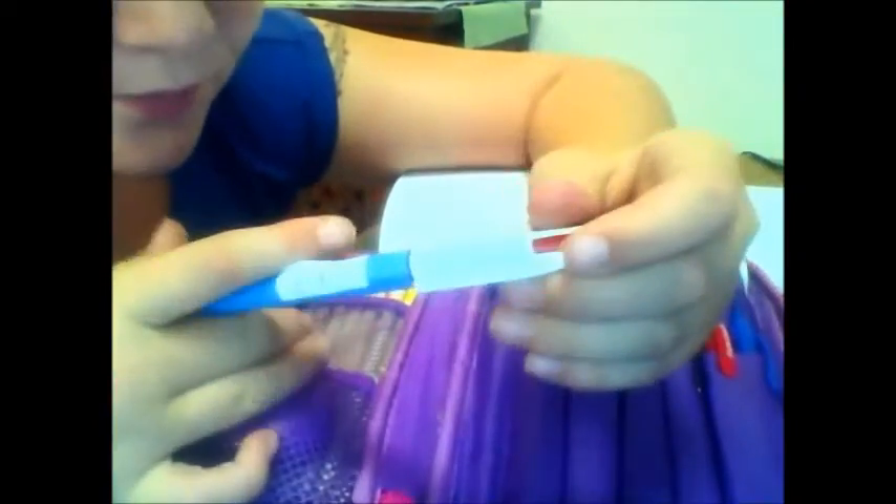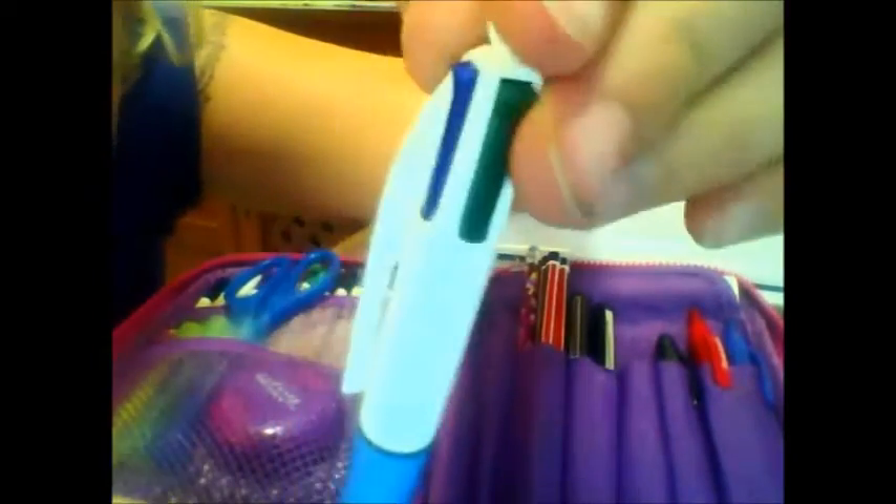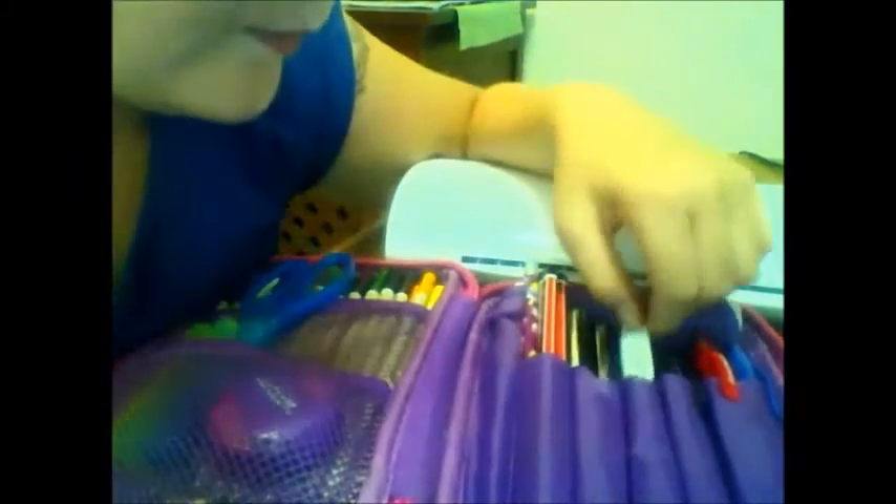I also have this big four-color pen in case I'm going to a different class like cultural literacy — I normally just take this or my whole pencil case. It's by Paper Mate — actually my friend Eve got me this, and she has a channel too. It's by Bic, and it comes in green, blue, black, and red. It's really nice — I haven't used it much yet, but it's a great blue and white pen.